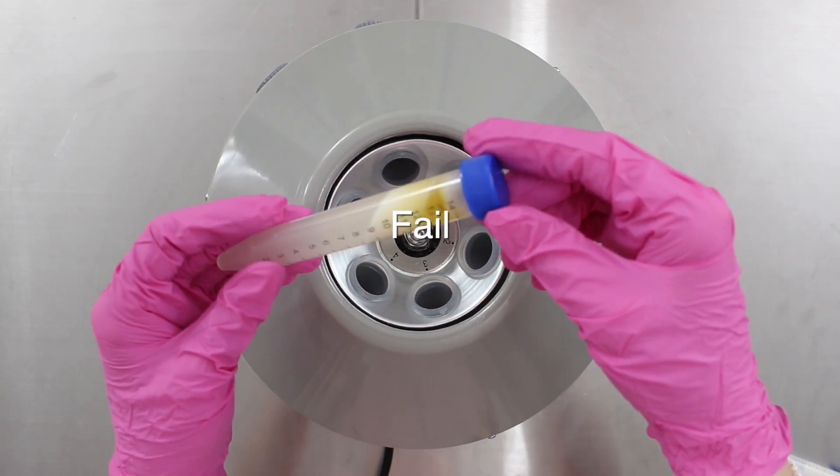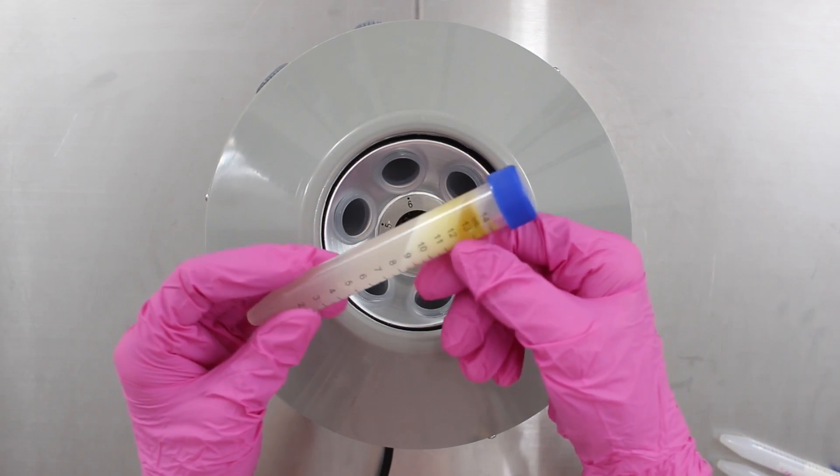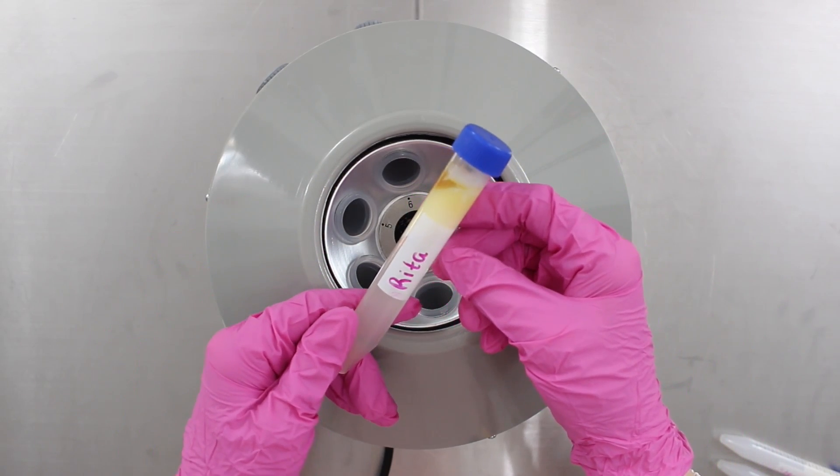Afterwards, you want to inspect it to see if there is any creaming occurring. That's how you'll know if your emulsion is stable. That's another method.